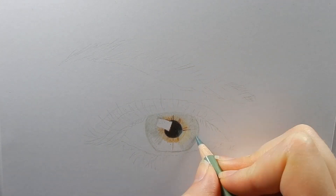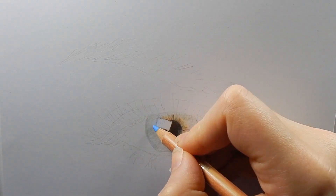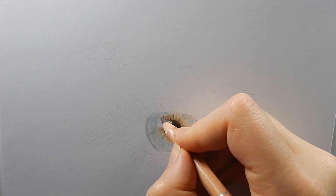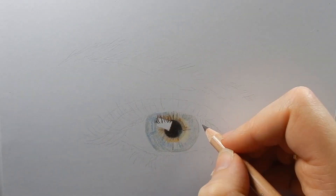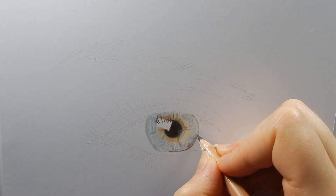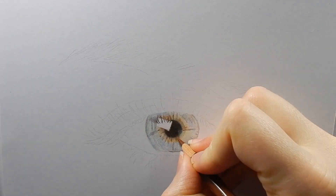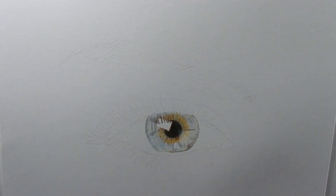Then start coloring the iris. Start with the lighter colors and add the darker colors later on. The colors you use will depend on which eye color you are drawing. This eye has some yellow, orange, some green, blue and grey in it. And for the darker details I use dark brown, dark grey and dark blue.